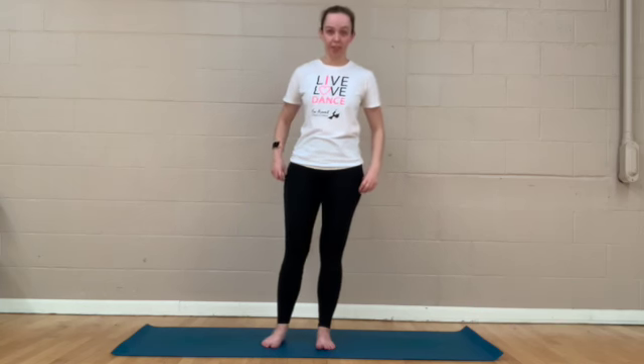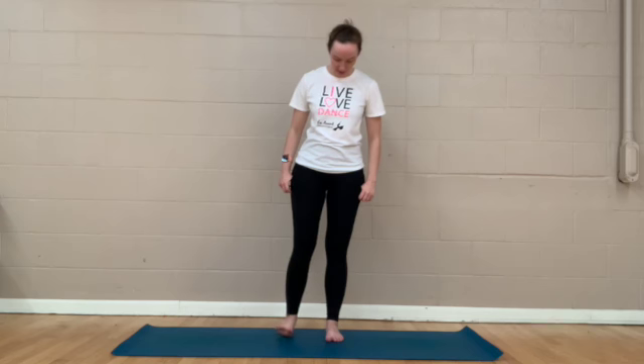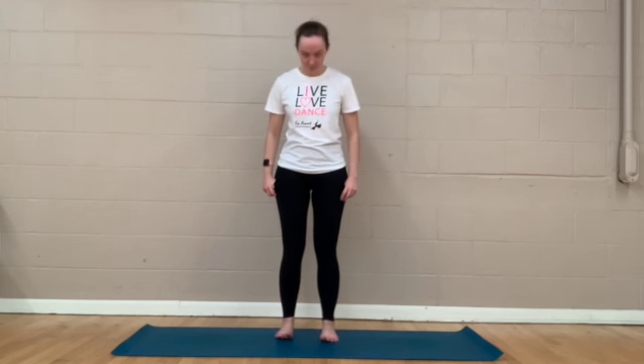All right everyone, to begin today's practice we are going to start standing on our mats. Now I know the last thing you want to be doing right now is standing on your tired feet — I see you, I hear you, trust me — trust the video and we're going to give you some relief for your feet today.